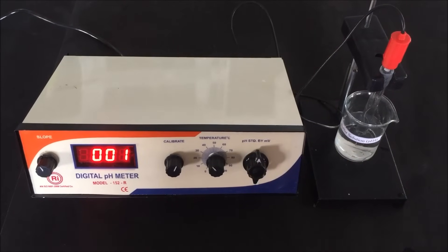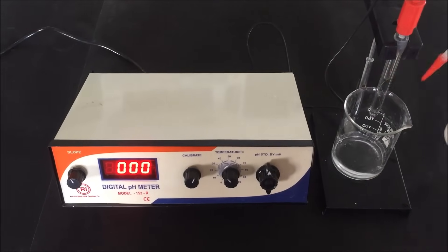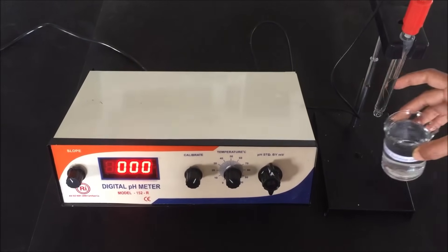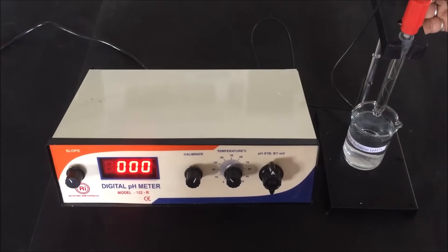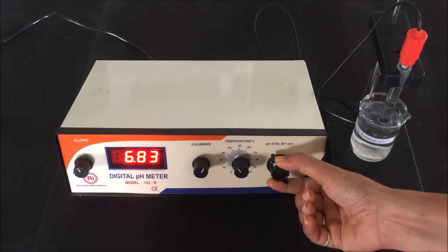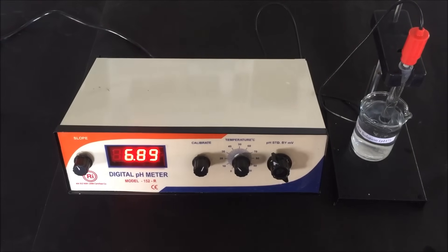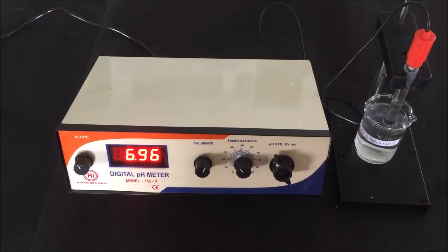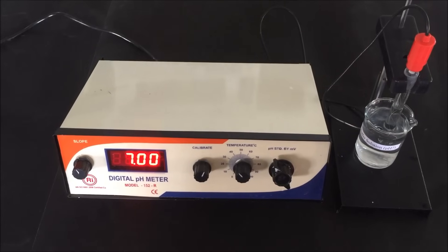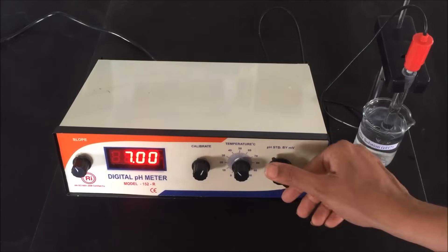Rotate the knob to standby mode and remove the pH electrode from the buffer solution. Rinse it with distilled water and gently dry it with tissue paper as done earlier. To confirm that the pH meter is calibrated, dip the electrode again into the pH 7 standard buffer solution and measure the pH without doing any adjustment. Rotate the function knob to pH mode and wait until the reading becomes constant — this section has been played at 4x fast forward. The display reading becomes constant at pH 7, confirming that our pH meter is calibrated.